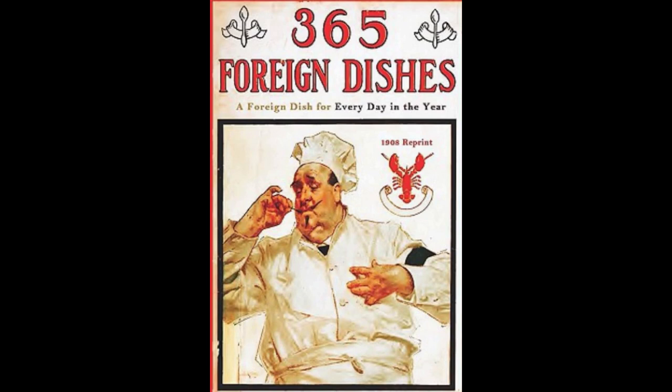9. Spanish Fricassee Shrimps. Heat two tablespoons of butter. Add one onion chopped and two cups of tomatoes. Let fry, then stir in one tablespoonful of flour. Add half a cup of water. Let boil. Add one quart of shrimps, salt, pepper and parsley. Let all cook 20 minutes. Stir in the yolk of an egg. Remove from the fire. Put some boiled rice on a platter, add the shrimps and pour over the sauce. Serve very hot.